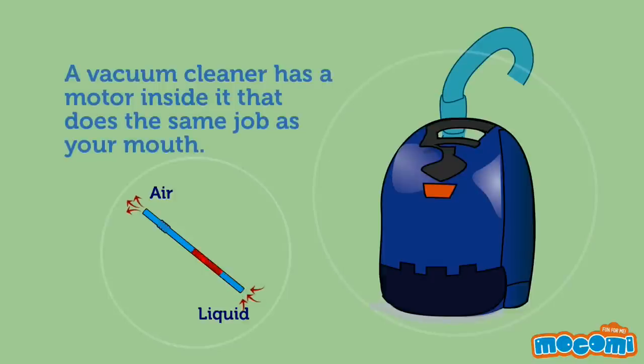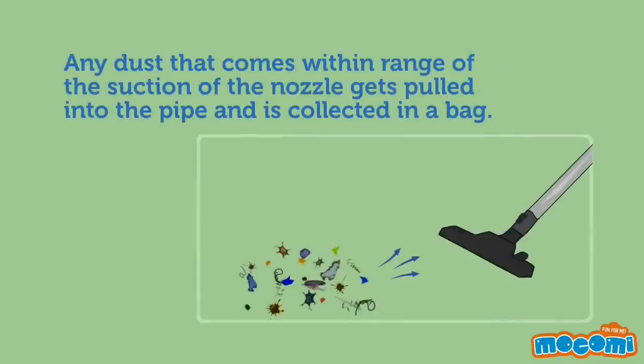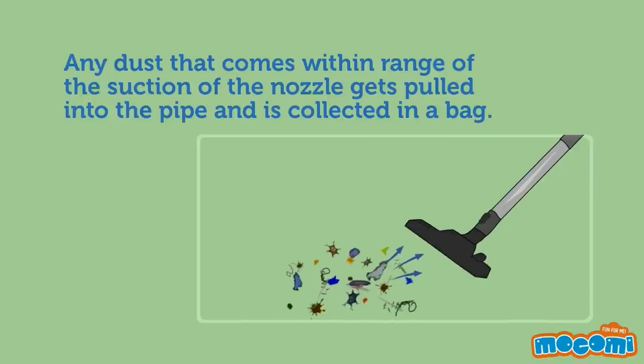A vacuum cleaner has a motor inside it that does the same job as your mouth. The rotating fan of the motor creates a vacuum and begins to suck in air through the suction nozzle at the end of a pipe. Any dust that comes within range of the suction of the nozzle gets pulled into the pipe and is collected in a bag.